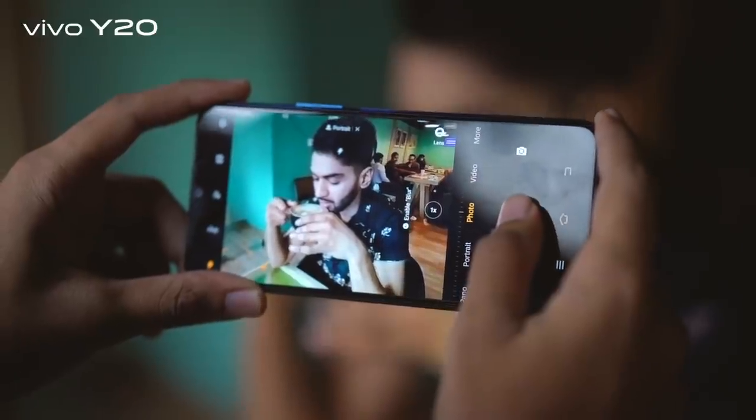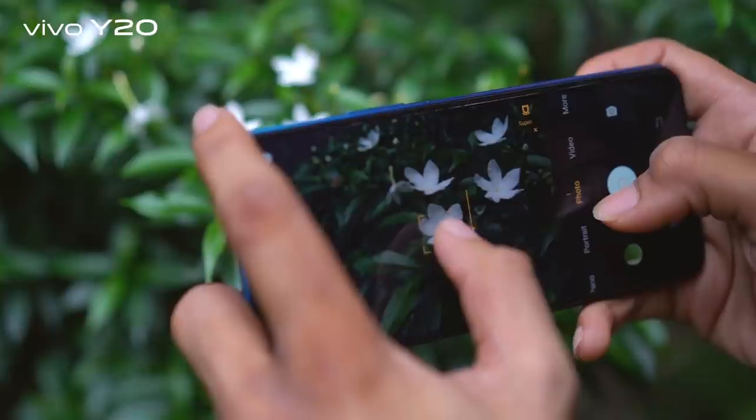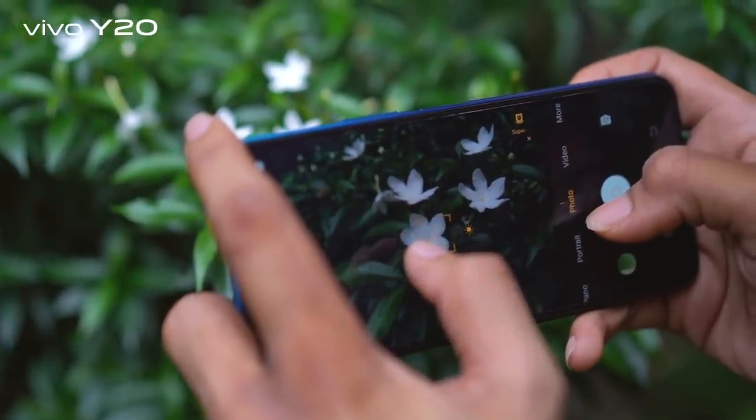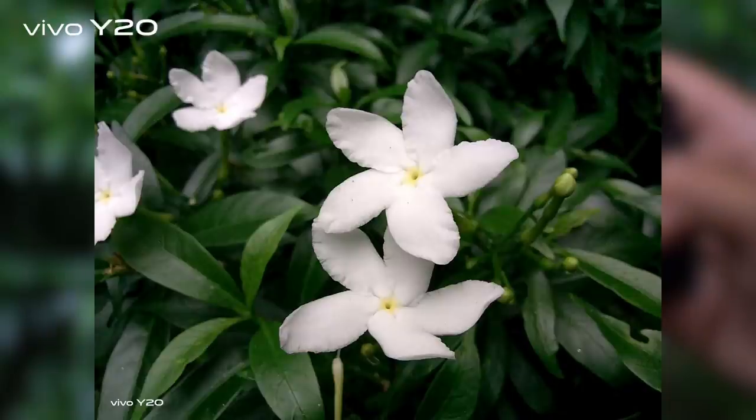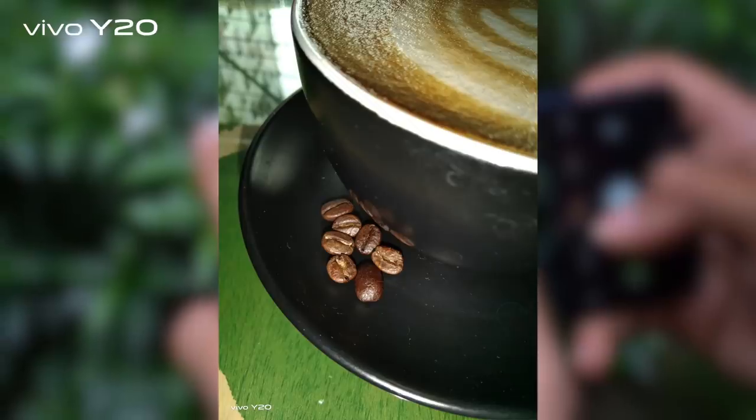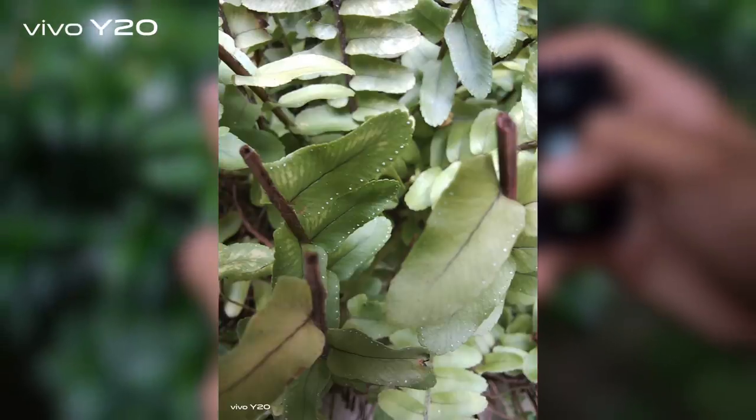With the bokeh camera, portraits would look more alive and boast greater depth. I love taking pictures of tiny things, so the macro camera with 4cm focus helps me discover the tiny things and an exciting world full of gems.